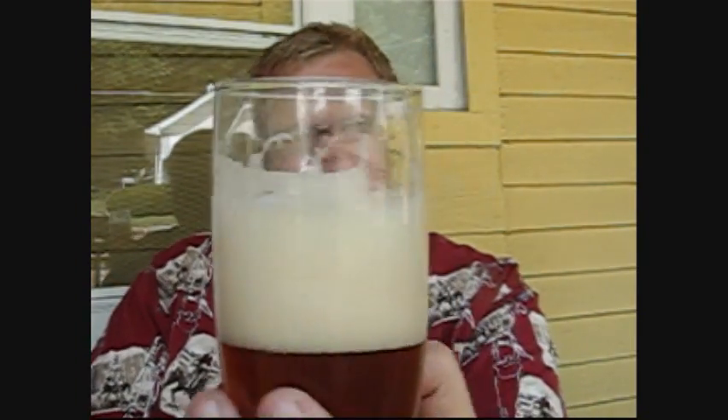But that head — look at that head. It is just staying there. I'm sorry, I know you don't buy beer for the head, but damn it, look at that. Look at the lacing on that glass too. It's just a beautiful looking beer.